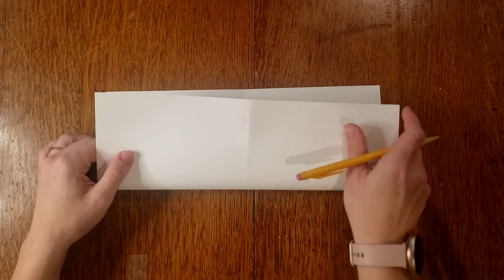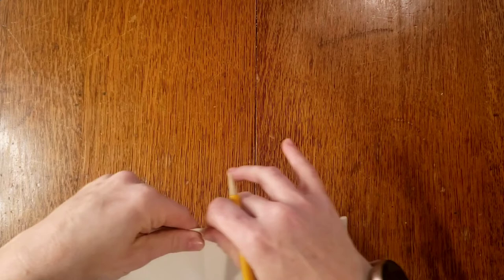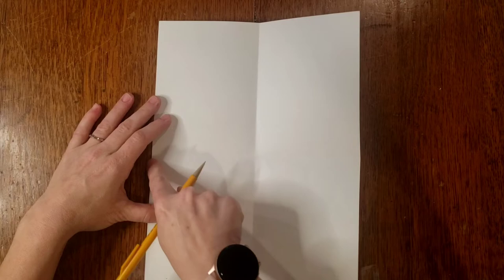Now you're going to fold it the opposite way — I think you call this hot dog style. Fold it across this way, make your corners match, press it down, and open it back up. You should be able to see on your page a line right down the middle and right across the middle.